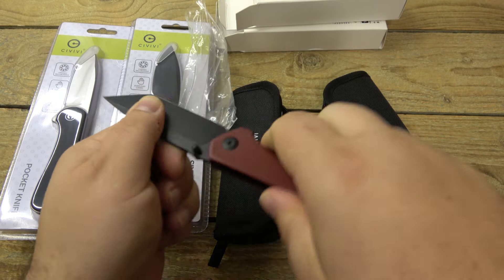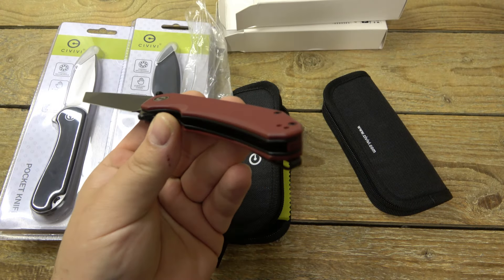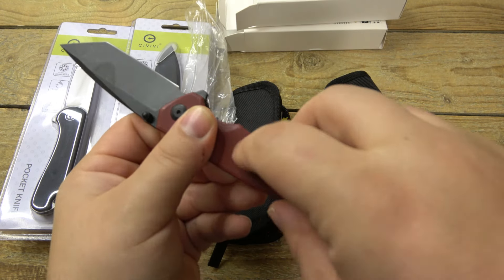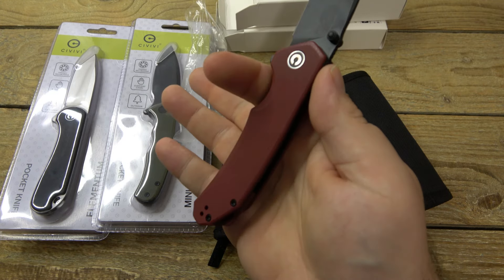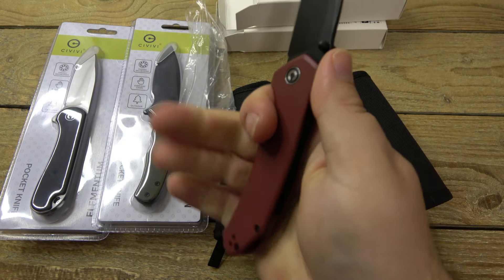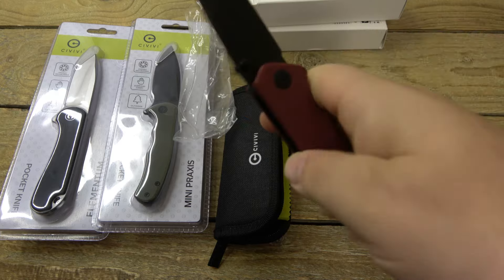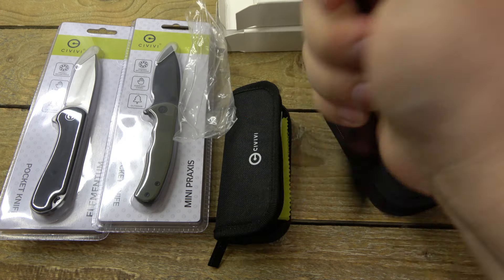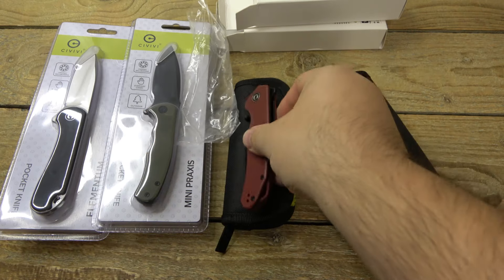Liner lock, ambidextrous thumb studs, no blade play in any direction. Just a cool knife. I really do dig the burgundy color — I think this is really nice. Black clip of course, black hardware to match. Good ergonomics, little one-finger choil. Very simple, just a light curve, nothing crazy going on here. The deep-conceal clip hides in your hand very nicely — at least feels comfortable in mine. There's no hot spots or anything. You can hold it in a reverse grip if you want.